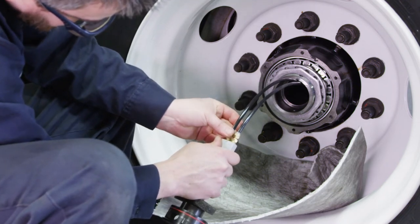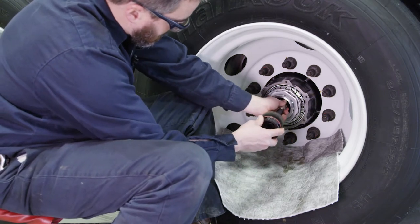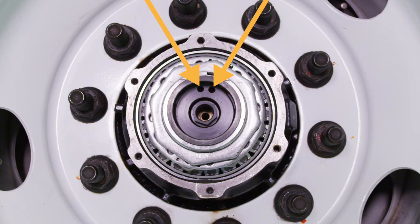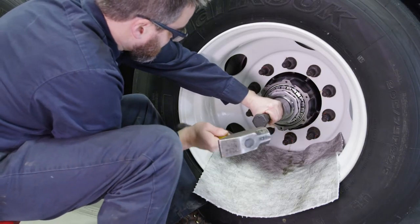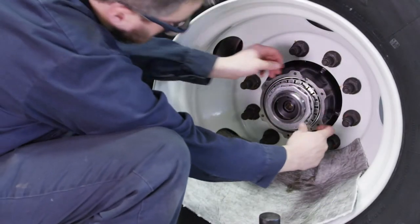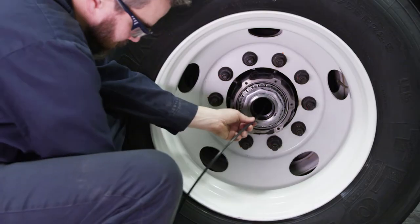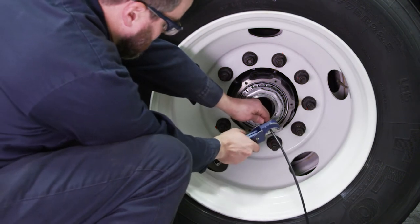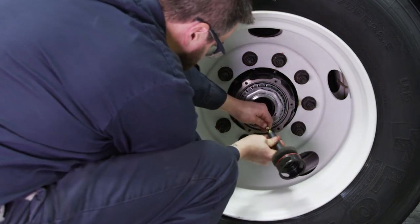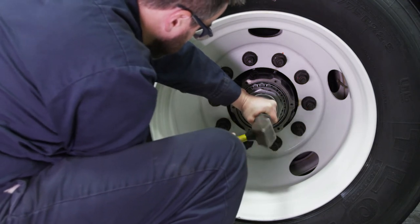Once both compression nuts are hand tightened, use a pair of wrenches to further tighten the compression fittings. Next, use a spindle plug installation tool to seat the spindle plug in the axle end. First make sure the two vent holes in the spindle plug are oriented to the 12 o'clock position. Drive the spindle plug into the axle using the installation tool and a hammer, taking care to drive it in straight. Use a feeler gauge to make sure there is no gap between the edges of the spindle plug and the axle tube, ensuring a tight seal. Now install the spindle plug on the opposite end of the axle using the same procedures. You may need to trim the airline tubing, ensuring about 6 inches extends from the end of the axle. Again make sure the two vent holes are oriented at the 12 o'clock position as you drive the spindle plug into the axle tube.